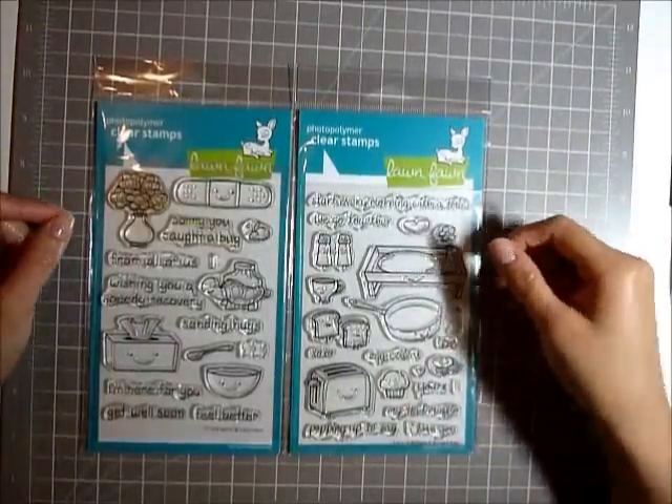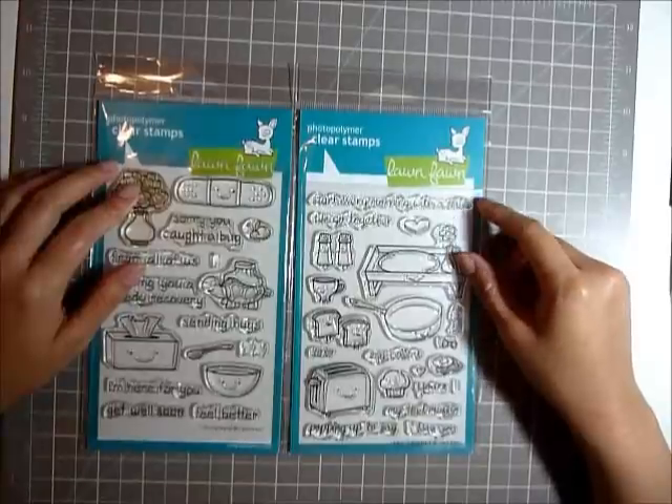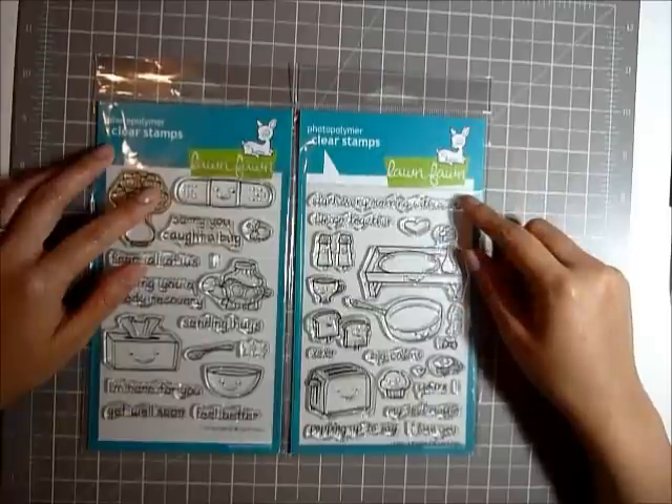Hi everyone, this is Dudu. In this video, I want to share with you two cards that I made with my Lawn Fawn stamps that I really wanted to try out. I got them last week.